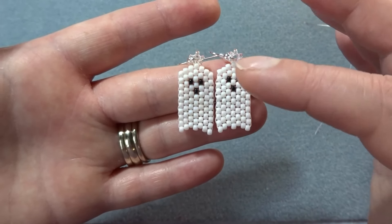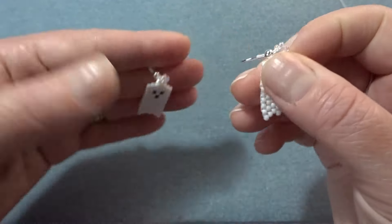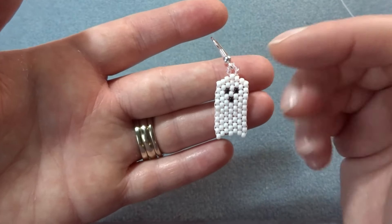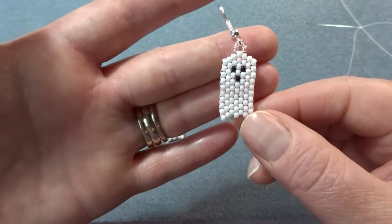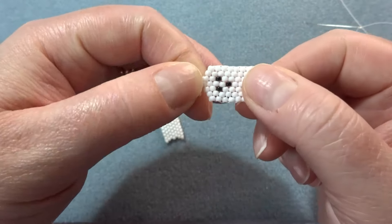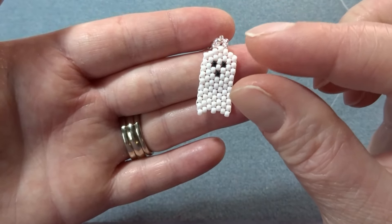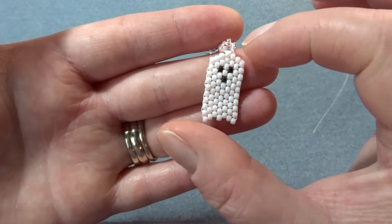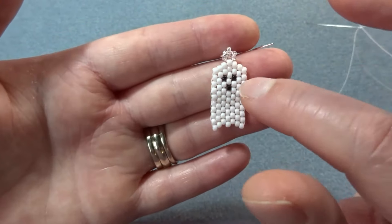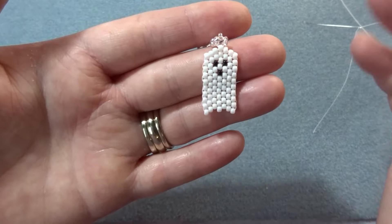I'm using just a few different beads: size 11 seed beads in white, black, and clear. I've switched to clear for the loop at the top because when I used white it made him look like he had a really funny head. I'm also going to brick stitch sideways today because the black beads I've got are sort of squashed — not a perfect round — so they look more like an open mouth when turned sideways.